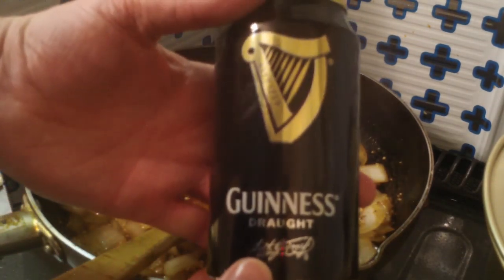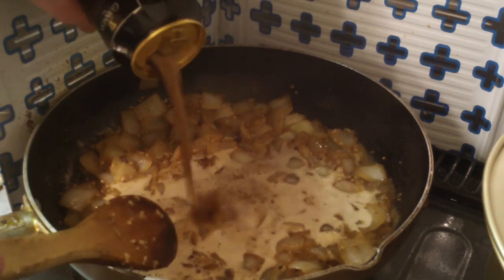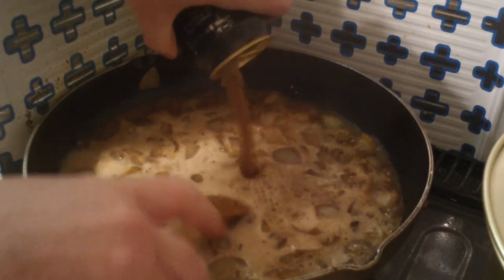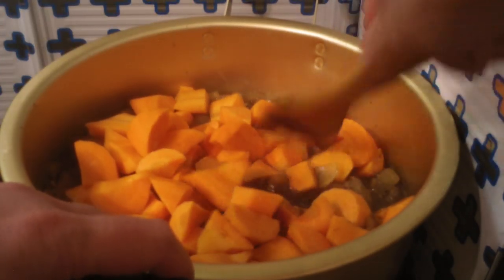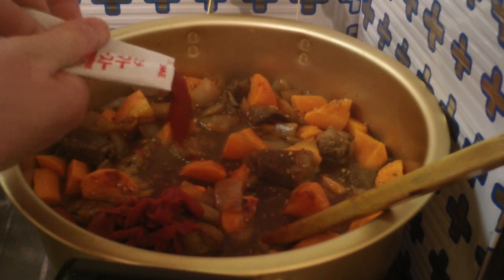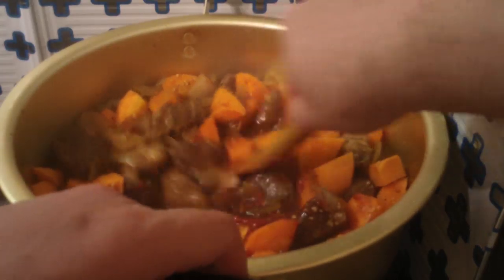Next we add the star of the show, which is the Guinness. Since I made such a big pot of stew, I used two cans of Guinness, but you can add as much or as little as you like. Just make sure you save at least one can for when your Irish friend comes over. Throw in some roughly chopped carrots — about five carrots. And tomato paste — about four or five tablespoons worth.